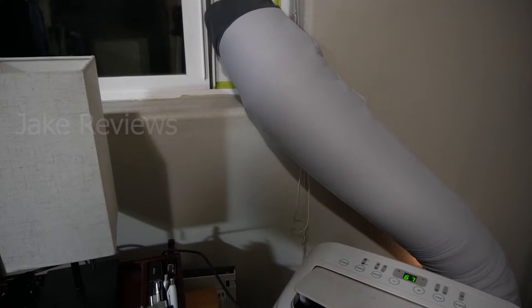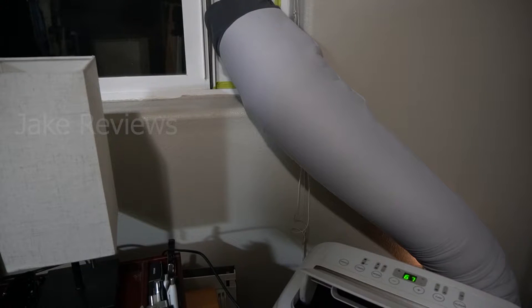The hose is in place. It is a little bit more stiff once you put this insulator on, so you'll have to maneuver it a bit. If your AC has more of a straight shot, it'll definitely be easier compared to a curved hose like mine. Now I'll fire up the AC and let it run for a few minutes.